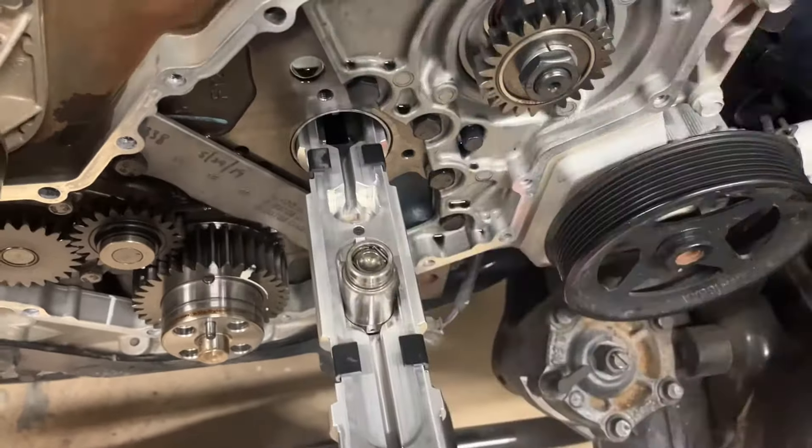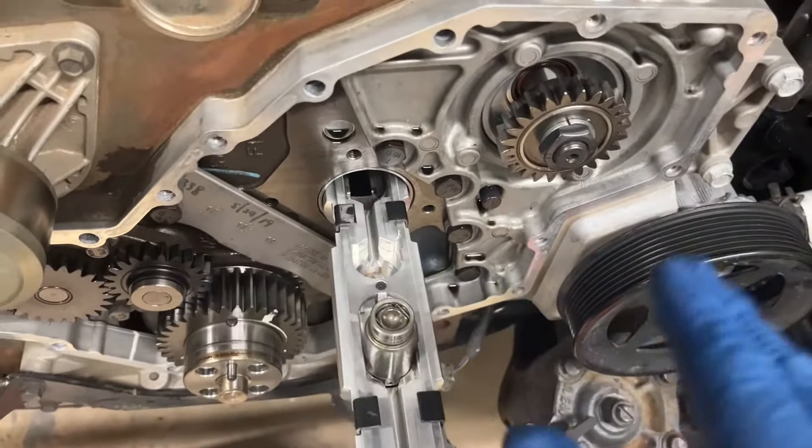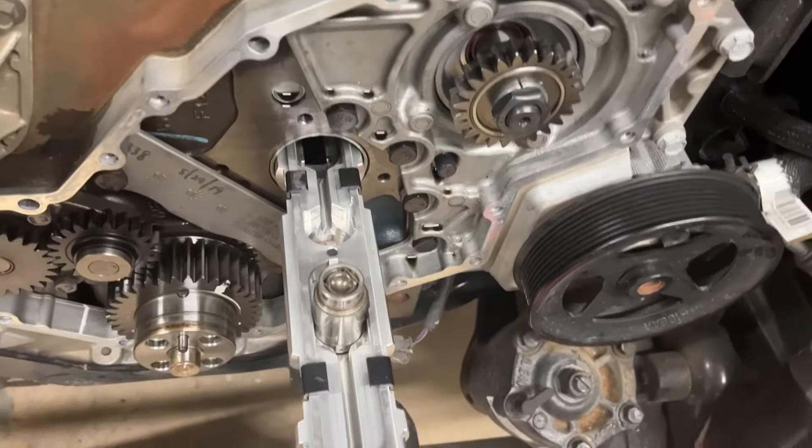Like before, put your magnets in and seat them in the ball cup. Once they're all seated, release some pressure and lift them all into place. Once they're all lifted into place, pull the tool out — you're done with the tool and can install the camshaft.